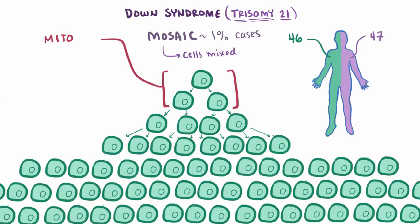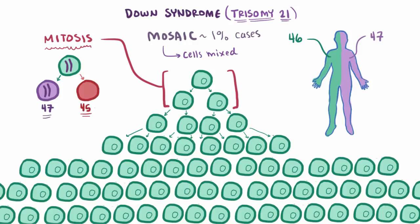Each of these divisions is called mitosis. Non-disjunction of chromosome 21 can also happen during mitosis, in which case you'd end up with one cell that has an extra chromosome 21 and one without — so one with 47 total chromosomes and one with 45. The cell with 45 chromosomes isn't able to survive, but the one with 47 does survive and continues to replicate and produce more cells with 47 chromosomes. If this happens early on in development, a lot of cells down the line can have 47 chromosomes. If it happens later on, then fewer cells will have 47 chromosomes.